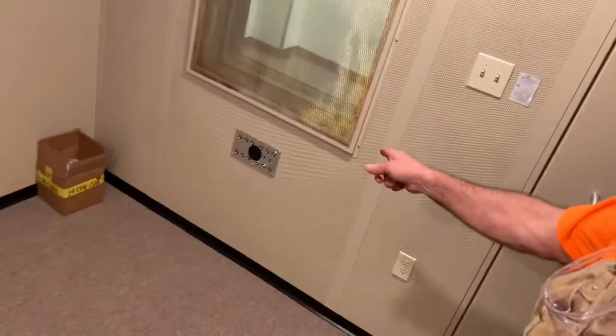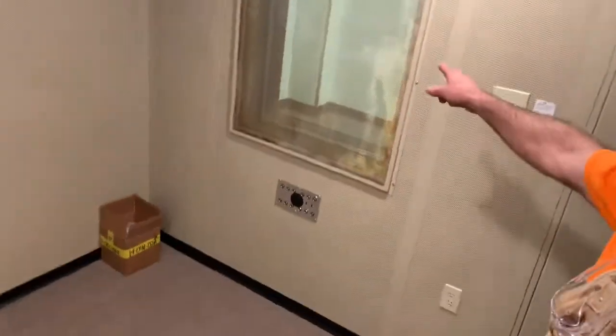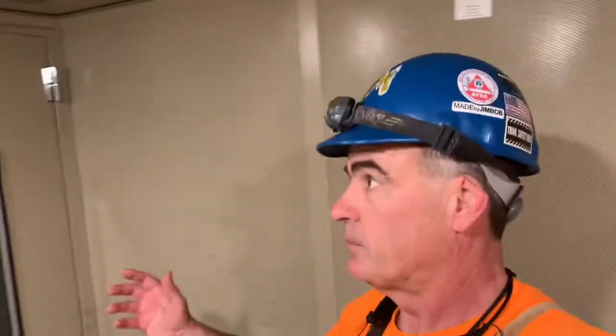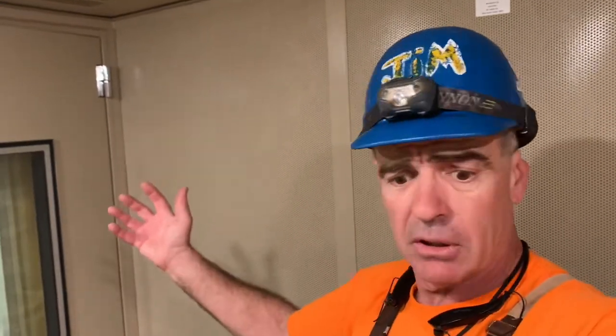Can you hear me? Let me close this — hopefully there's no lock on it. See how quiet it got? Yeah, this is what I need in my house, from all the jet planes. And look — they have little terminals there so you can talk to somebody through the wall. Alright, sound booth installation.